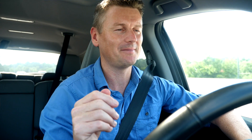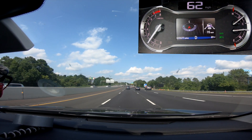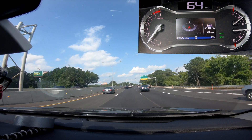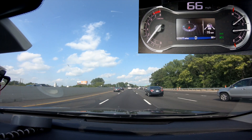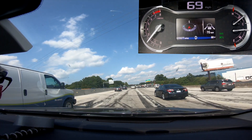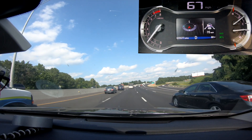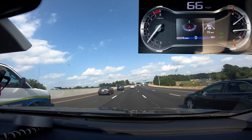We're approaching another vehicle here — a great chance to see how adaptive cruise control works. I've set cruise control to 70 but it sees there's a vehicle in front going slower, and it's reduced my speed to 62, 64, keeping me a safe distance away. As that vehicle moves out of my lane I speed up, and when it recognises the next vehicle in front it reduces my speed again to maintain the set following distance.